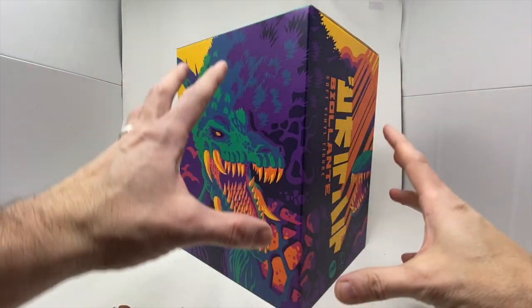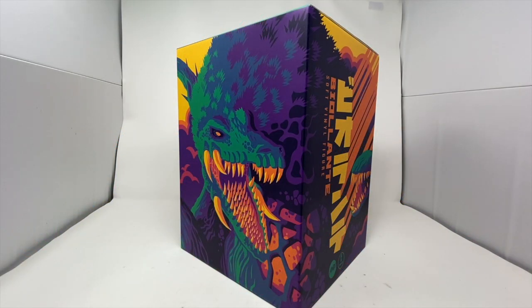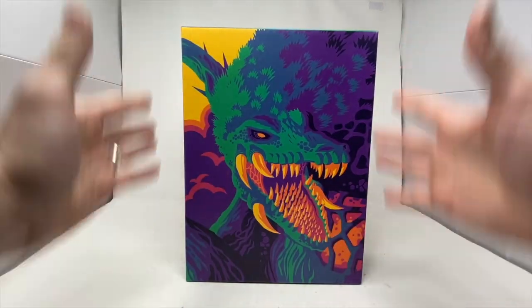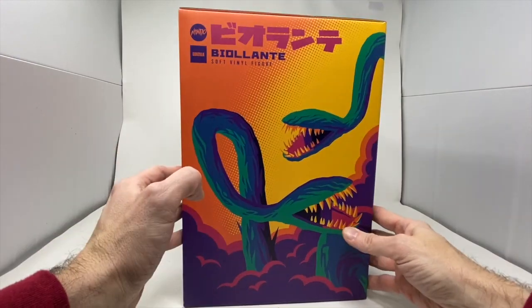I actually went to Tom's Facebook page and Instagram and got the artwork. I'm going to put it up here so you can see what it looks like as one whole piece. I really just love the details, the artwork. I'm probably just going to put this box out and be able to turn it from time to time.